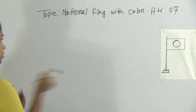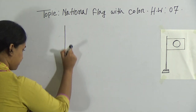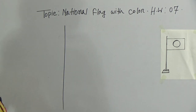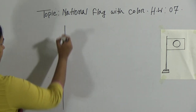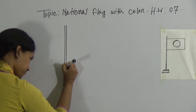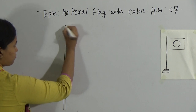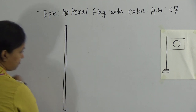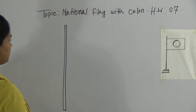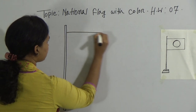Now look. First, I will draw a straight line for the flag stand. And draw again a straight line, and close the lines like this. After that, draw a rectangle like this.